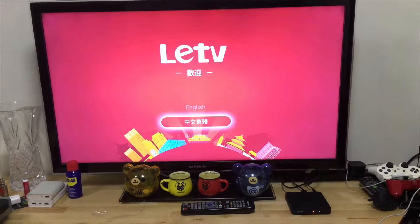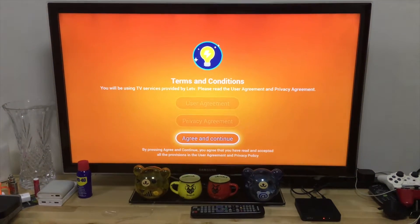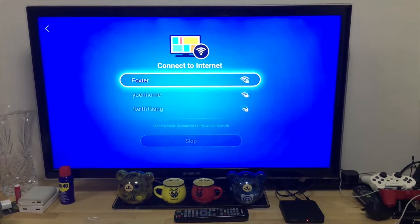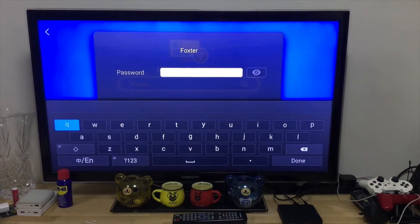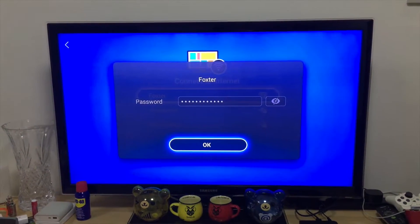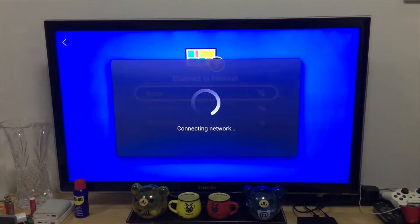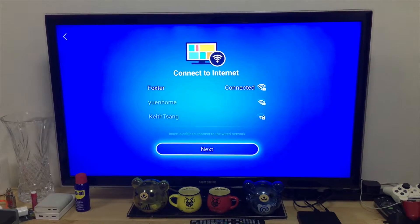Okay, it's in English. I don't know Chinese — I can't read Chinese at least. I'll select 'Agree and continue.' Now putting in the Wi-Fi password. I put in the wrong password — there's a double letter — so we're going to do it again.